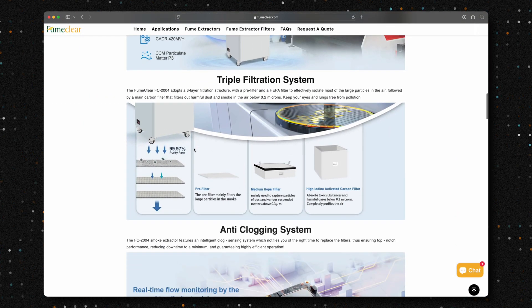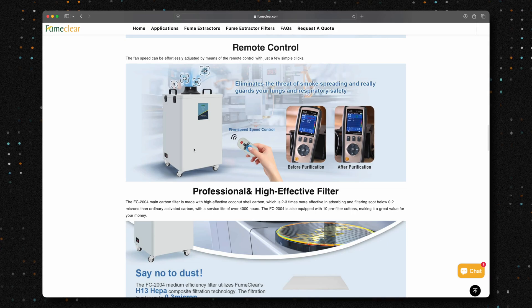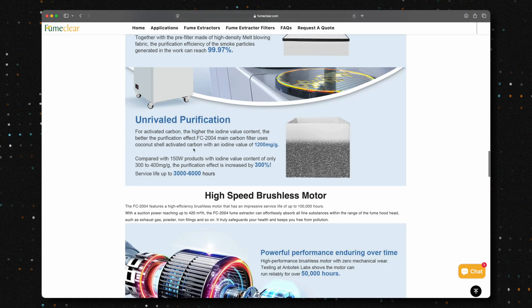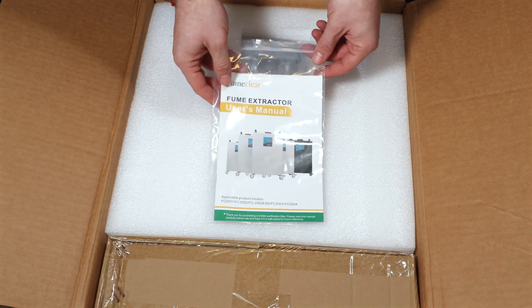Today we're focusing on the FC 2004, which is designed for laser engravers ranging from 30W to 70W. It's perfect for anyone working with lasers, and at the time of recording is priced at $678 with an additional 6% off coupon. Let's unbox this thing.